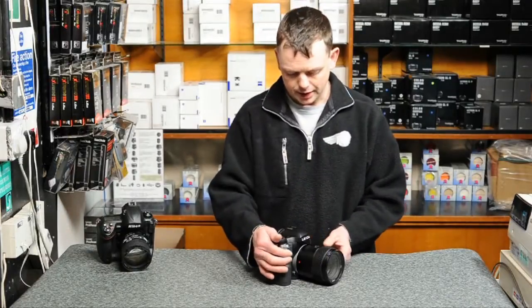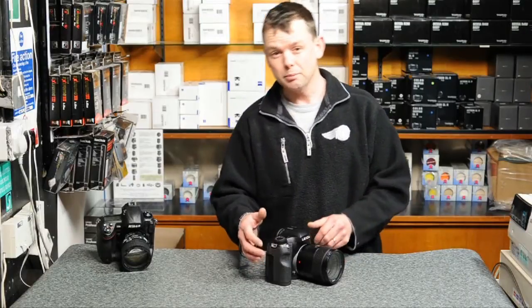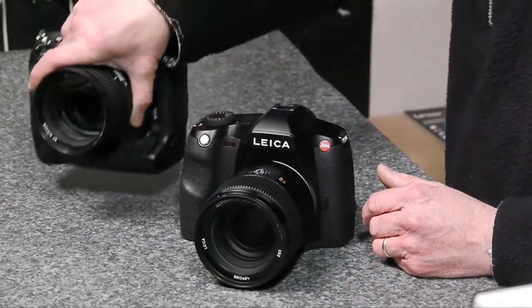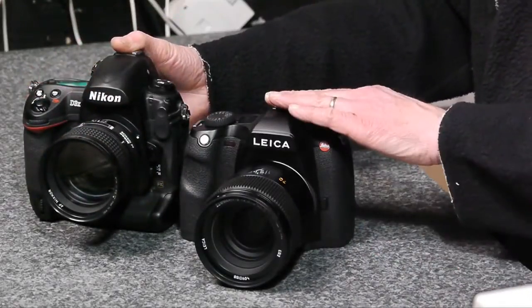The Leica S2 is a medium format digital camera with 37.5 million pixels. It has a much larger sensor than conventional 35mm based digital SLRs, but it doesn't mean that the camera is that much larger. In fact, here we see it against the D3X and it looks quite small.